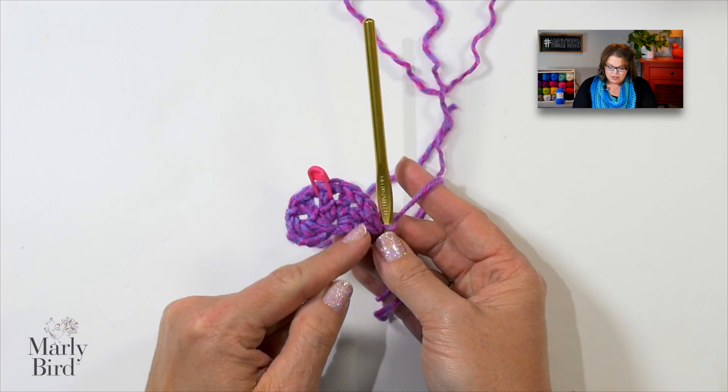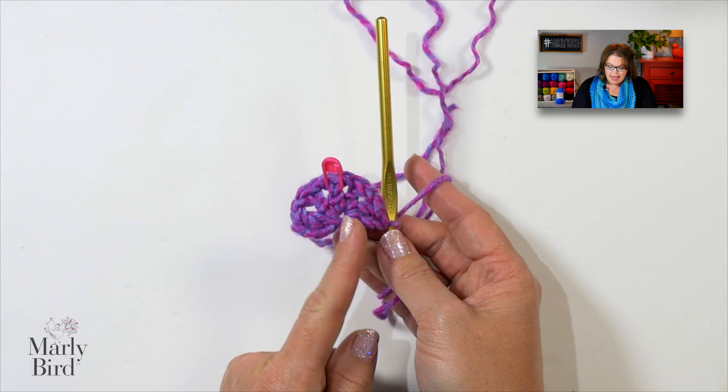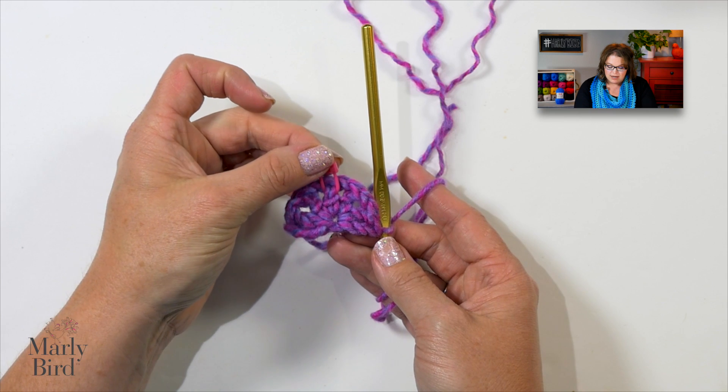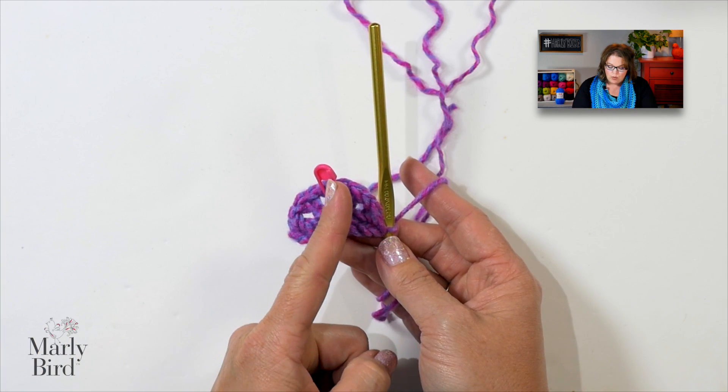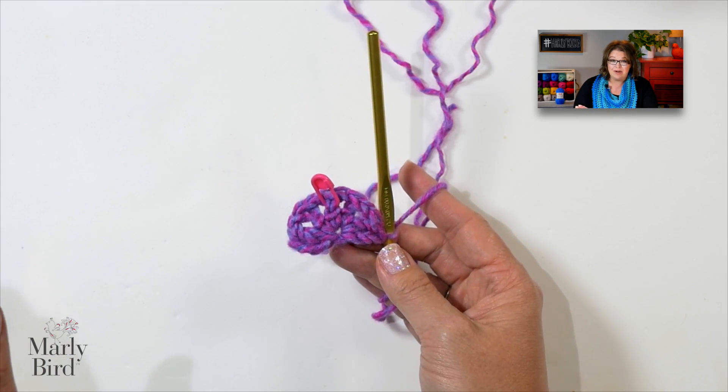These two double crochets on the outside are increases at the wingspan. Down the center, where we've marked this center double crochet, we will work increases into that center stitch. That's the gist of the entire pattern. As long as we maintain the increases on the outside and down the center, we're gonna be golden, because the rest of the pattern is just filet crochet — that's just a fancy word for doing double crochets on top of doubles, separated by chains.